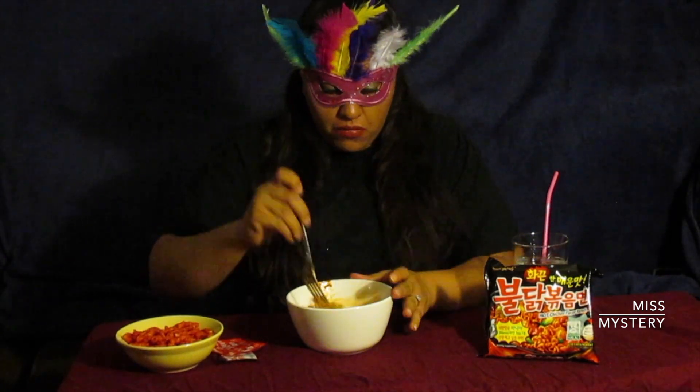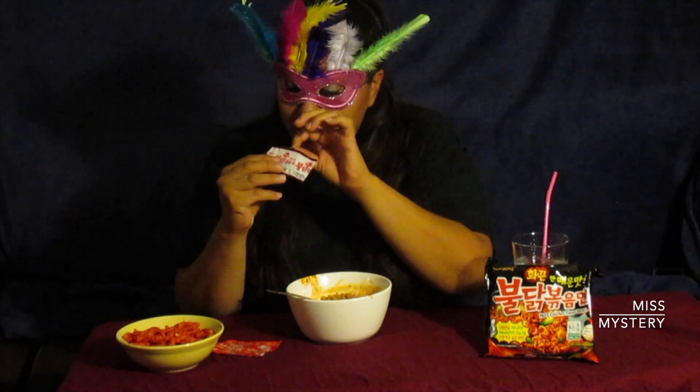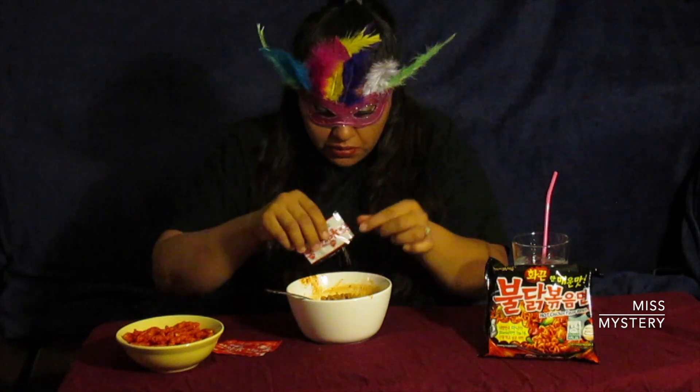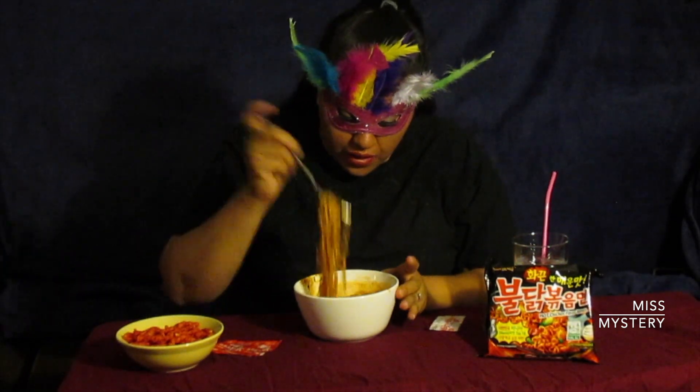Okay guys, here we go. Ooh, yes, look at that. Now it has some pepper flakes — I don't know if I want to add these. Are these pepper flakes? I'm not sure what this is. Oh no, it's sesame seeds and seaweed! So let's add those in. The smell of this, it just smells so good, it makes me salivate. I'm going to get my hair back because it might be a hot mess. Let's try this. I'm sorry I don't have chopsticks — I don't know where they are. I know this is probably something to eat with chopsticks, but next time.